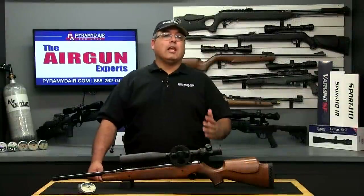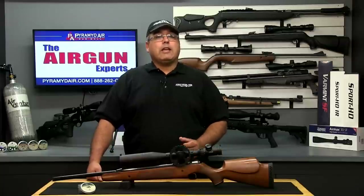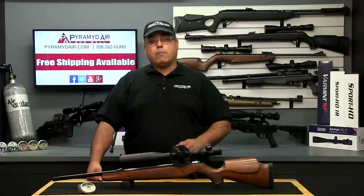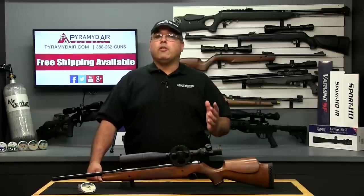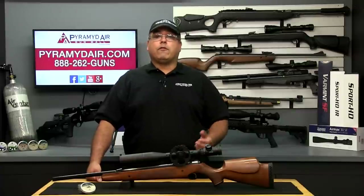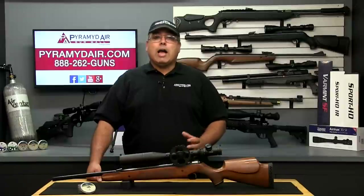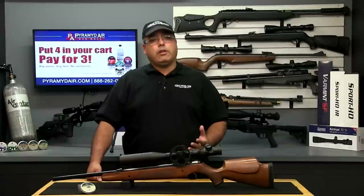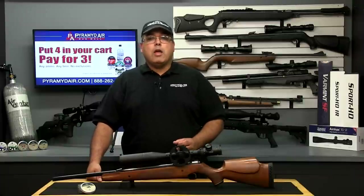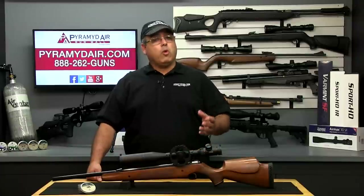My .22 cal Pro Sport sends 11.9 grain RWS Hobby pellets downrange at an average of 760 feet per second. This exceeds the manufacturer's specifications by 10 feet per second. It's nice to see companies that truthfully represent the product's performance versus inflate them strictly for marketing purposes. The Pro Sport will shoot many pellets reasonably well. The most accurate for me were the H&N Field Target Trophy pellets and the 15.89 grain JSB pellets. I've spent all my time shooting at 20 yards for now, just getting to know my air gun and waiting for good wind conditions out at the range. Here are some 20-yard groups for your review.